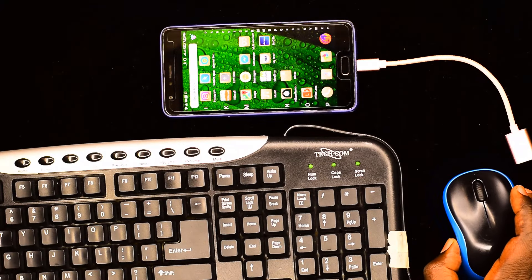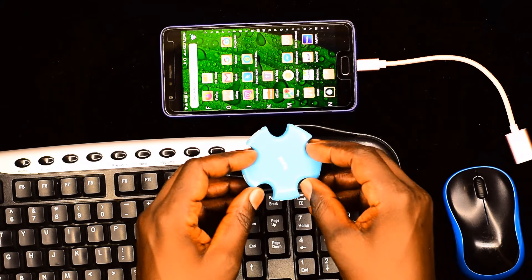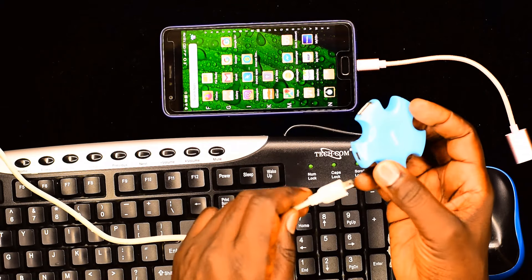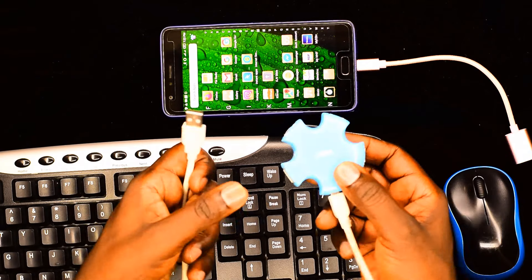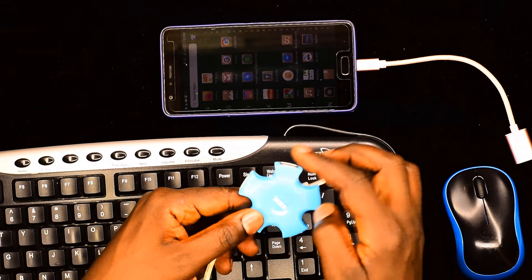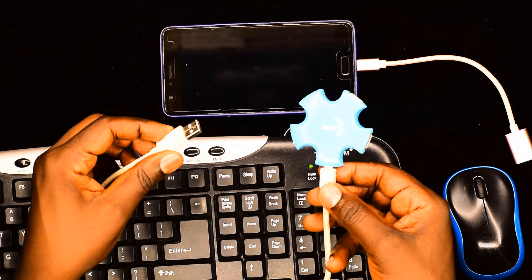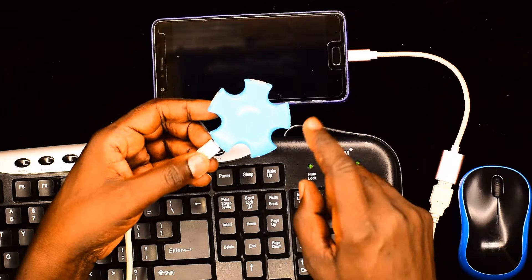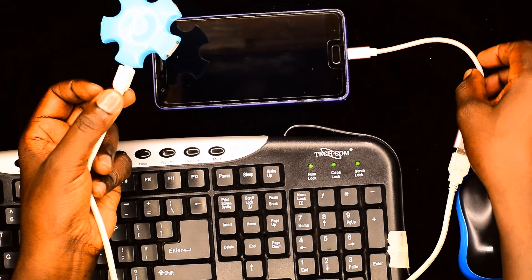Now, I also want to use the mouse to control things on the screen of my mobile phone. In order to do that, I will need what we refer to as a USB hub. The USB hub has got just one cable which you can connect to the computer, and then it's got several sockets for you to connect various devices via USB. So a USB hub like this one comes in very handy. I'll get the cable from the USB hub and connect it to the OTG cable, and then the OTG cable is connected to your mobile phone.